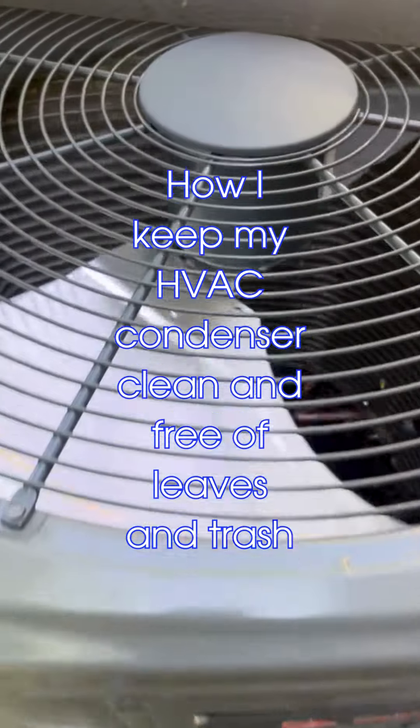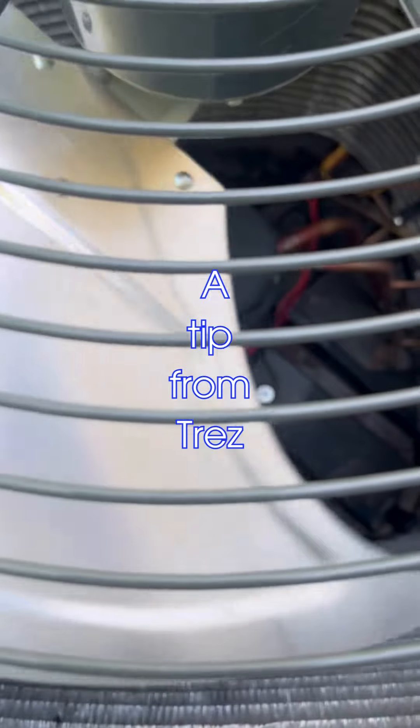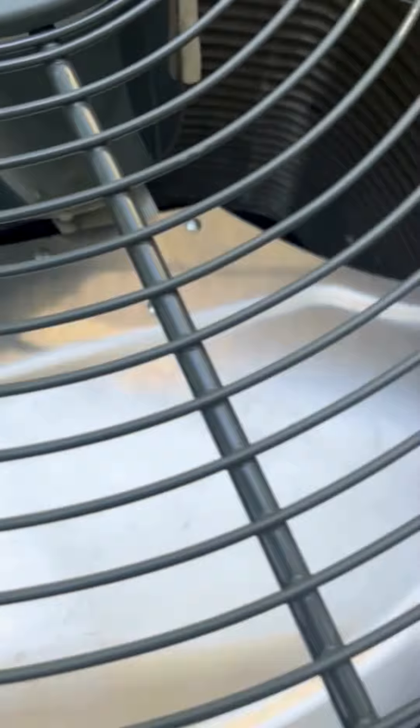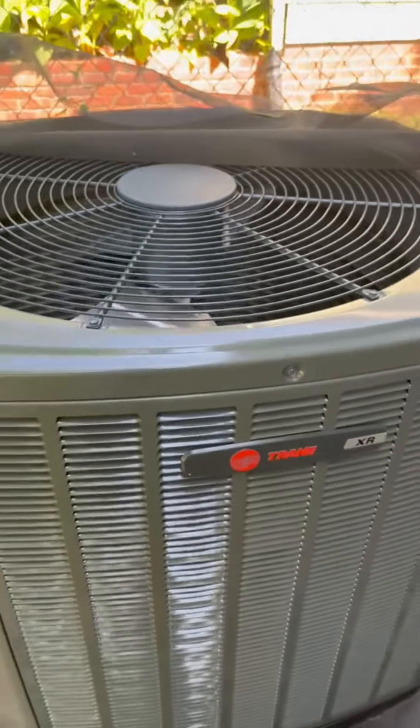I don't know if you've ever looked down in your AC and seen a bunch of trash. This is my AC, and I keep it clean — keep leaves out of it — by doing an ingenious AC hack.